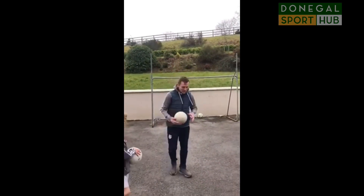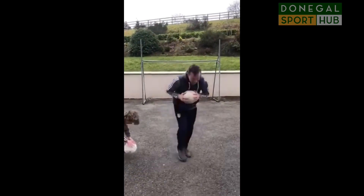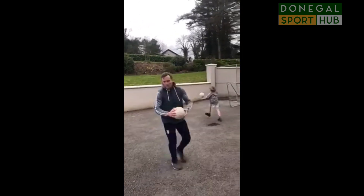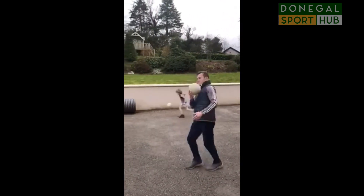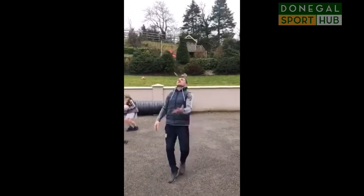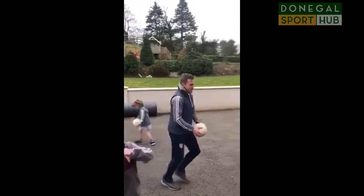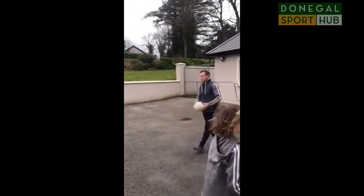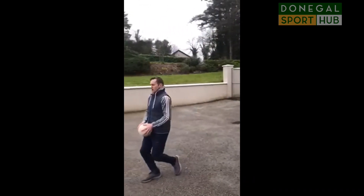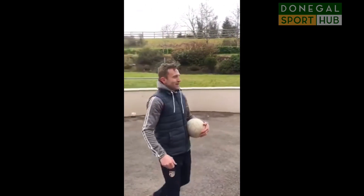We do this for about 4 or 5 minutes, starting here: picking the ball off the ground, up like that. Then you're going to do your solo right foot, solo left foot, then put in a knee up, knee left. Then throw it up and catch it with the right, throw it up and catch it with your left hand, bounce it with your right hand, bounce it with your left hand, and then you're catching it with two hands. Remember when you're catching it with two hands, go up on one foot — so you're going up and down.